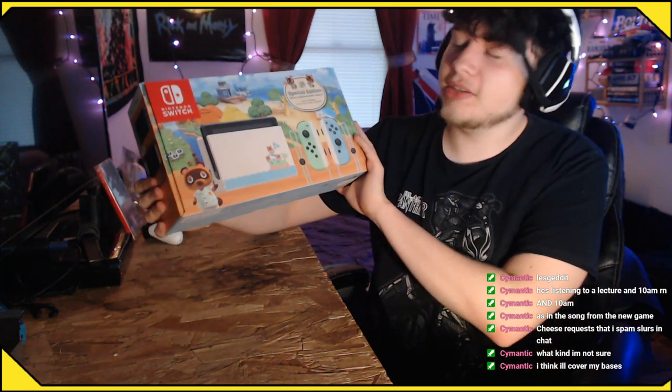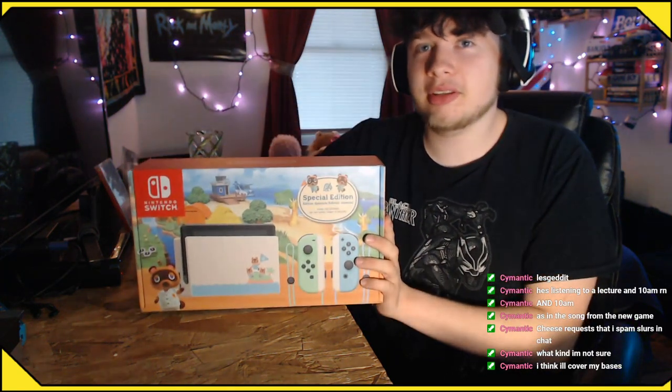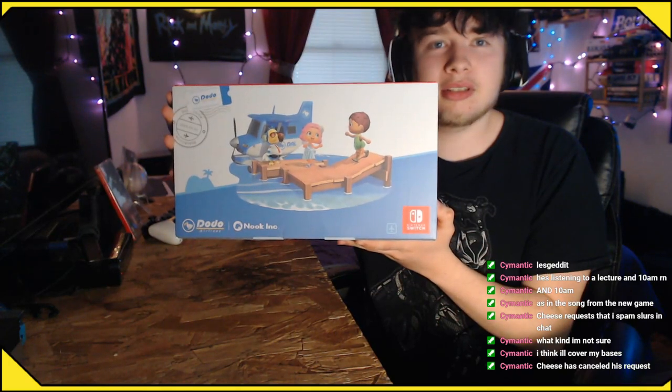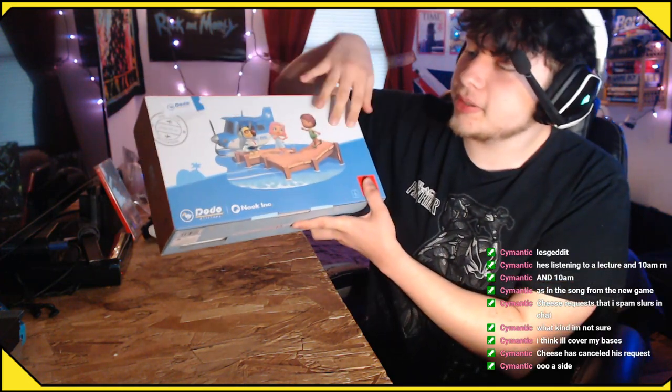So here is the New Horizons Switch. I got it in the mail earlier today. Here's the side of the box. The back is very cute — it's Dodo Airlines at the airport. Just a little render of it, and it's transparent. It's got the... very cool. A side.